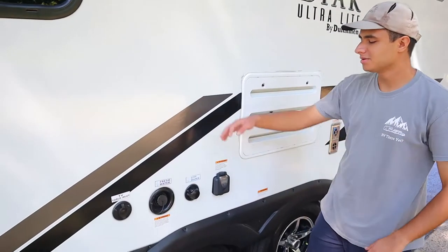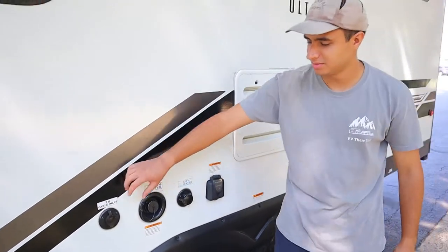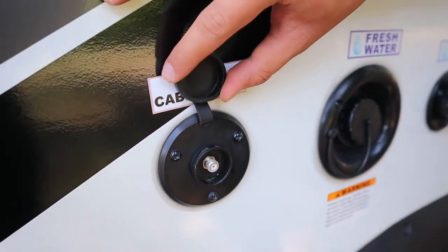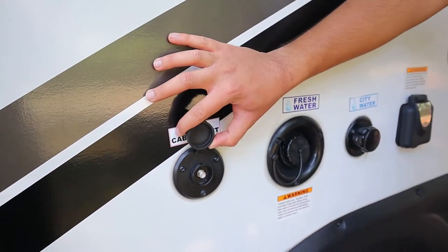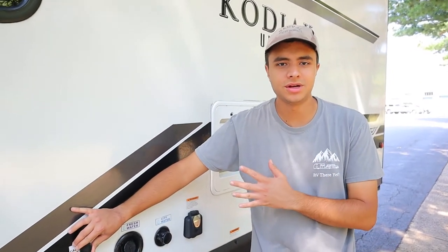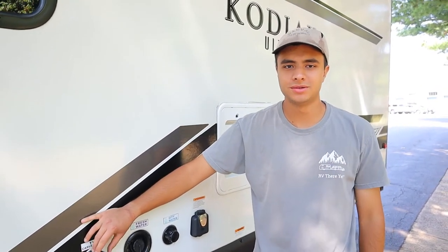Over here on the left side we also have a few inlets. We're going to start with the TV cable inlet. If you remember that small black wire I showed you, you're just going to hook it up in here and you can get all the channels through cable at your campsite. If you don't have a cable hookup, there's also an antenna in this trailer so you can find all the local channels that way.